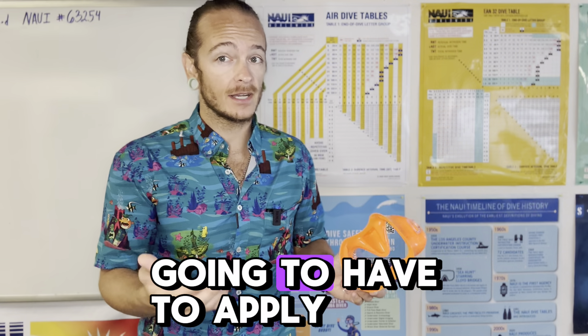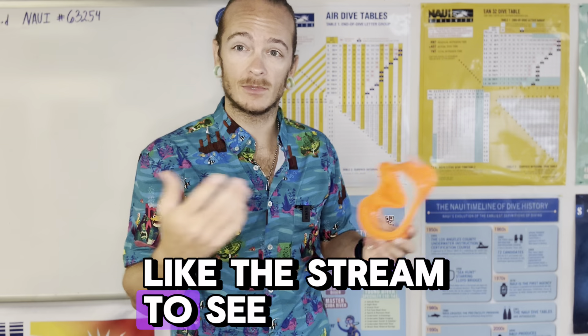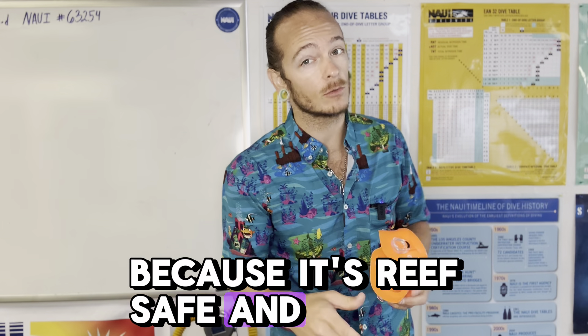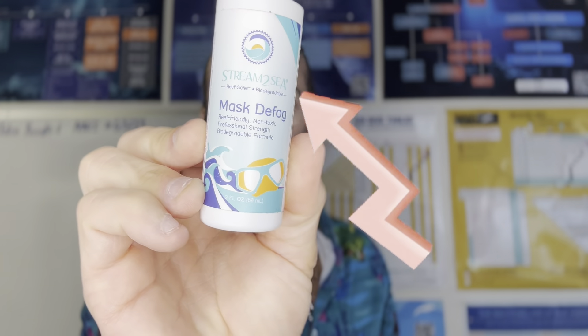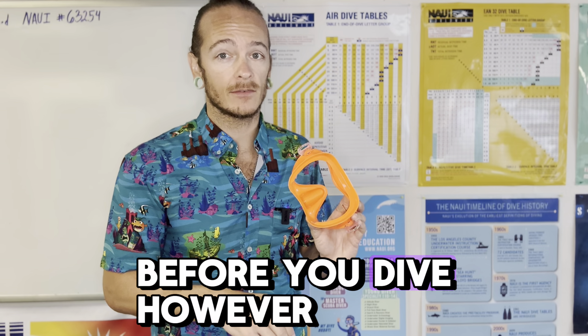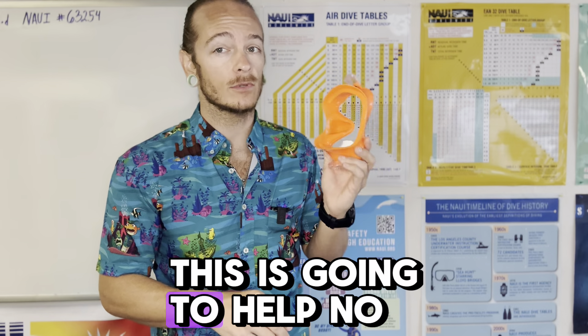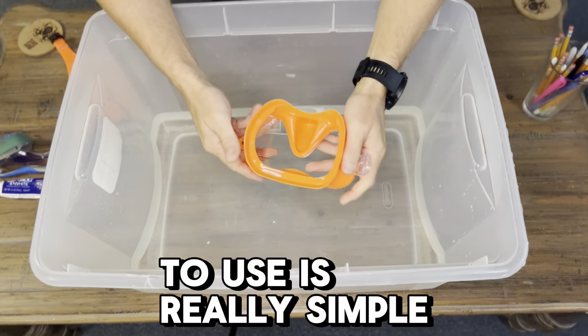Just as a caveat to this, it's not going to prevent your mask from fogging all the time. You're still going to have to apply defog — some sort of solution. We like the Stream to Sea stuff because it's reef safe and it works great. But whatever you choose, you're still going to have to apply that to the inside of the mask before you dive. However, this is going to help no matter what.